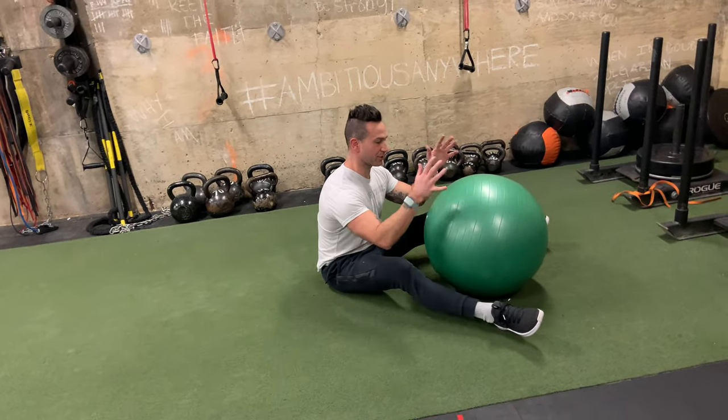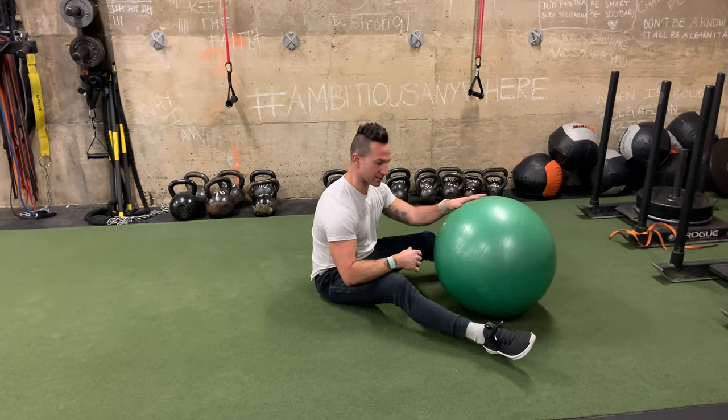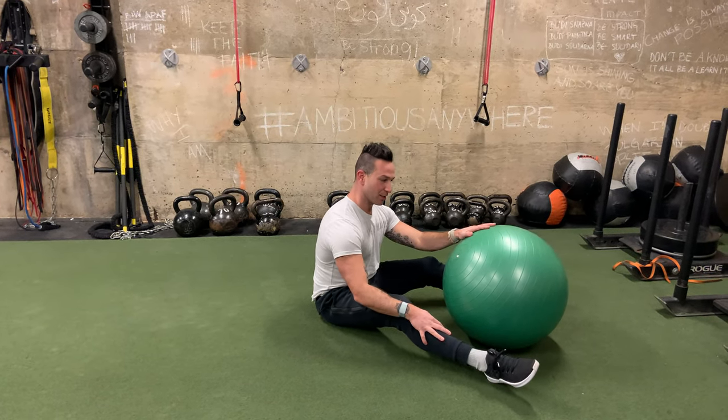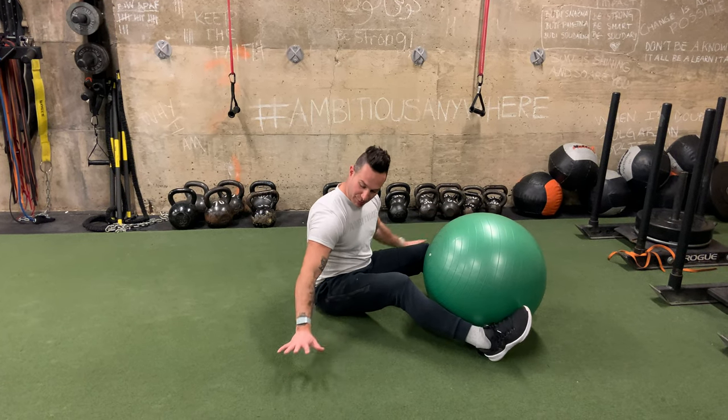This is a hamstring curl variation using a stability ball, which is going to make your core engage a lot more because it's unstable and moves 360 degrees. Doing a hamstring curl with one leg is an advanced move.